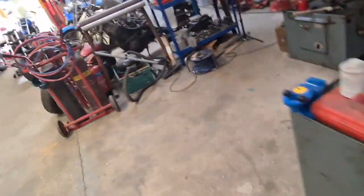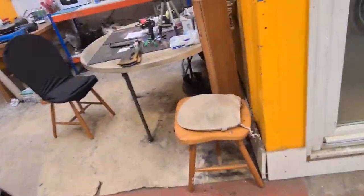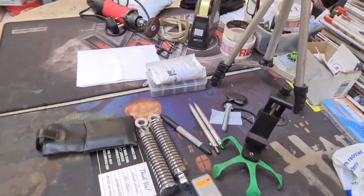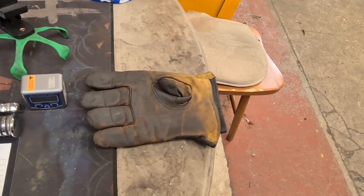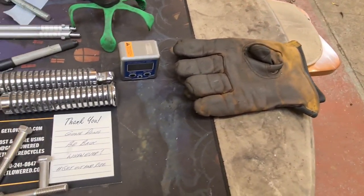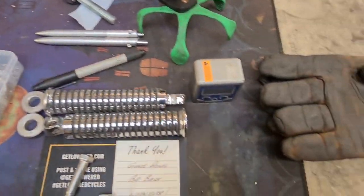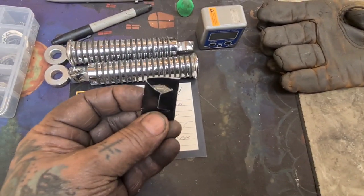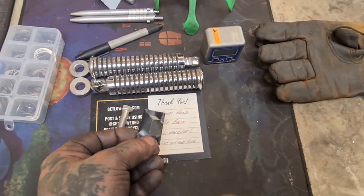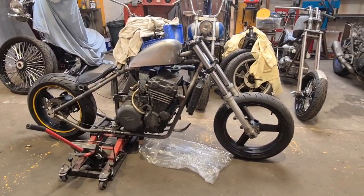I've got a job in that I'm going to video tomorrow. Part of the reason I wanted to get that XLCR frame done. And all I'm saying is it involves bolts, circlips, and pipe gauzes. So if anyone wants to hazard a guess, leave a comment below.